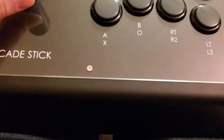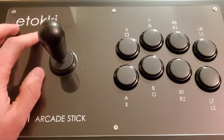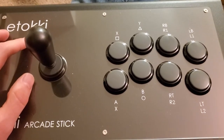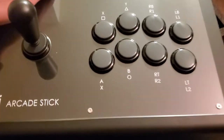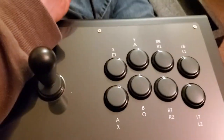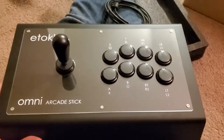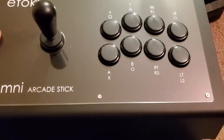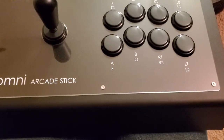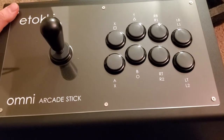Pretty much got this for Guilty Gear Strive — really looking forward to playing that in April, but as we know it got delayed by a couple months. This is just the standard version, compatible with PS3 and PS4. I didn't really want to shell out the extra cash — it was about 260 dollars with shipping, shipped all the way from Korea.